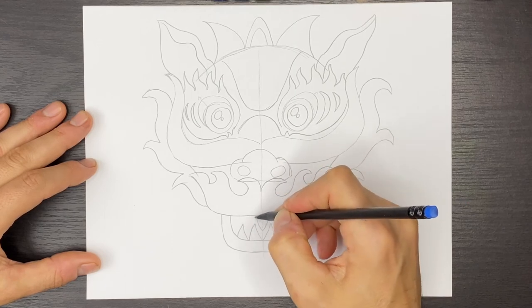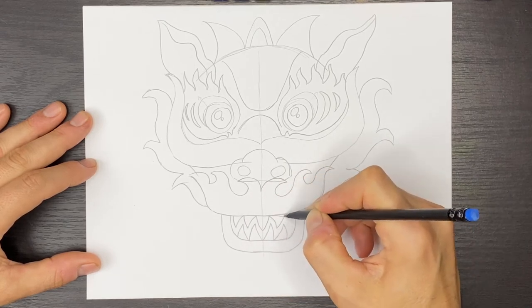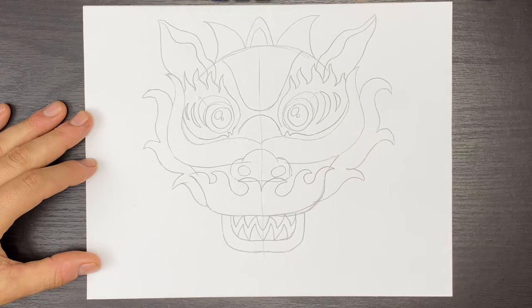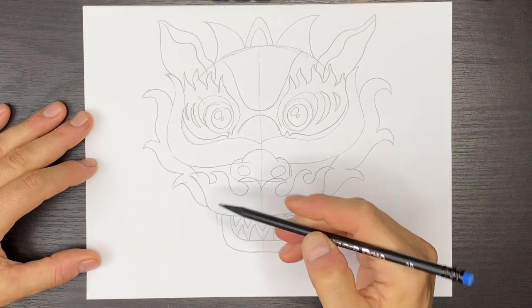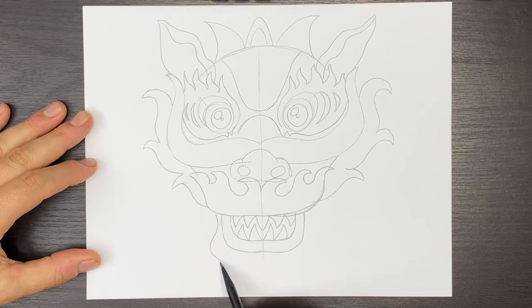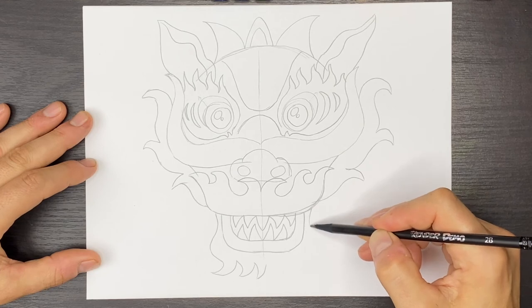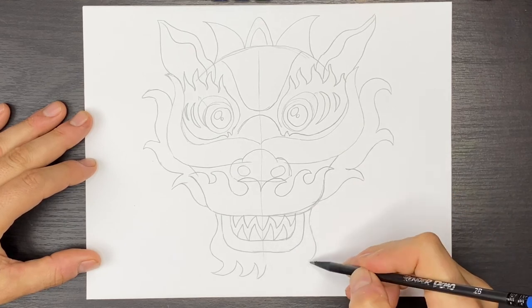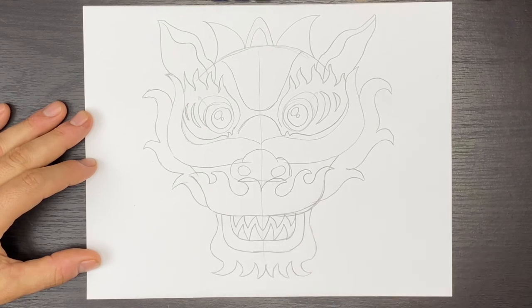I'll put one tooth there and kind of go in between these other teeth. We'll do the same on the right, like that. And then right here, I'm going to come close to this lip line, flare out, and then this will have some little hairy whisker shapes down here. We'll come up, down, like that, and we'll do the same on the other side.